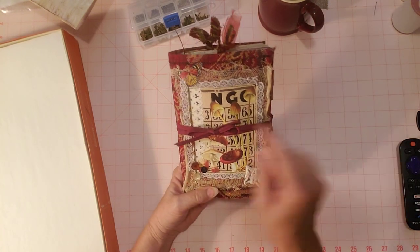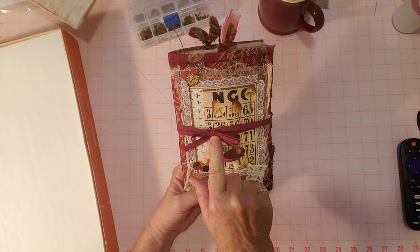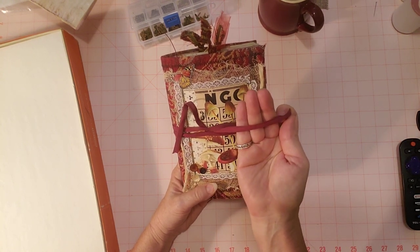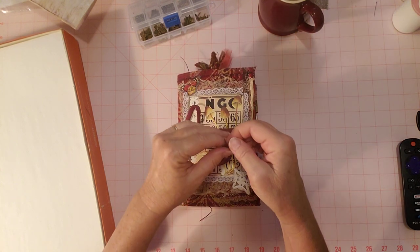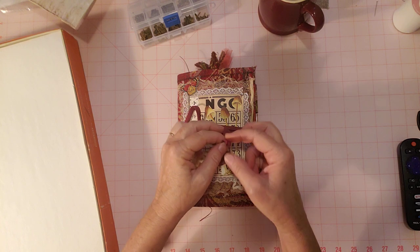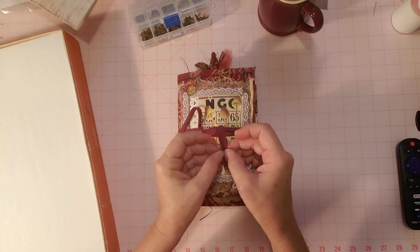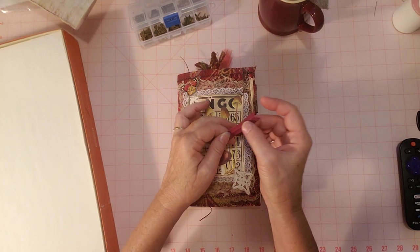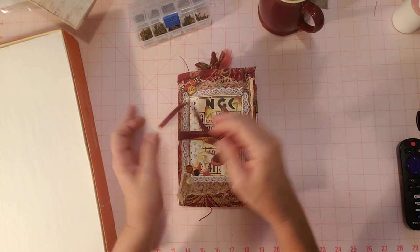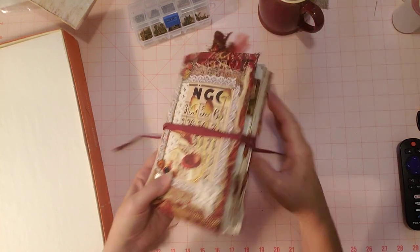So this is the tie closure. I used a little seam binding here — it was the skinny kind — and it does have a fold, so whoever gets this journal could unfold it like that, scrunch it up, or unfold it and iron it so it stays flat.